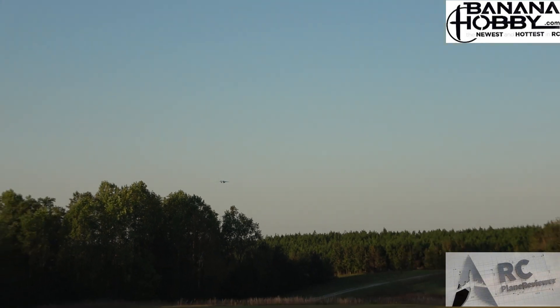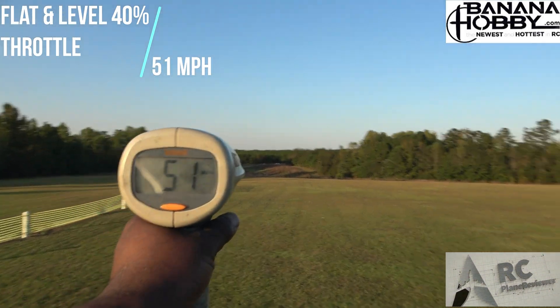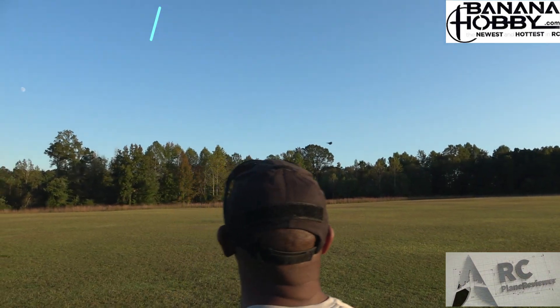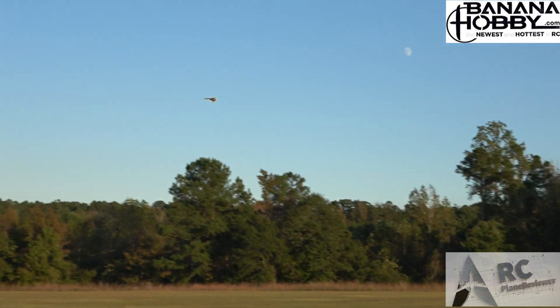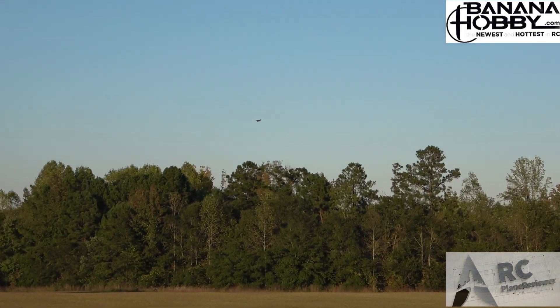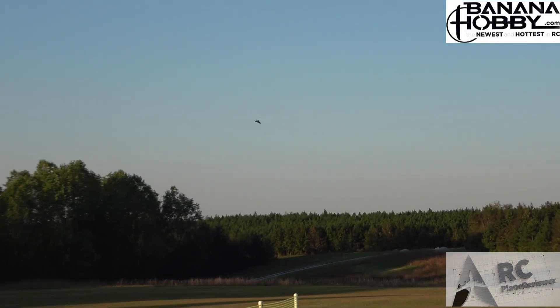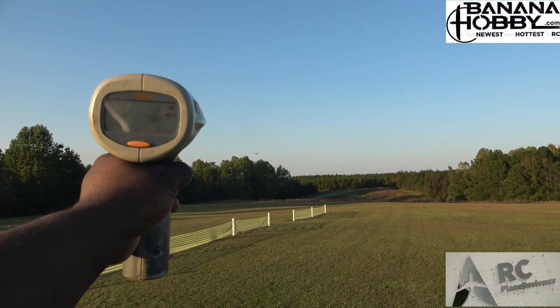This is 40% throttle right there — 51 miles per hour. This thing flies really nice, see how smooth it is. 80 miles an hour is fast with twin 40-millimeter EDFs! Twin 40s giving you 80 miles an hour — you can't beat that. Full throttle, flat and level.